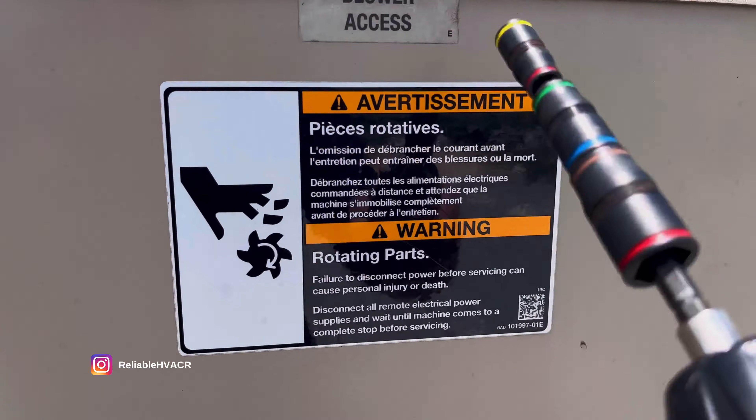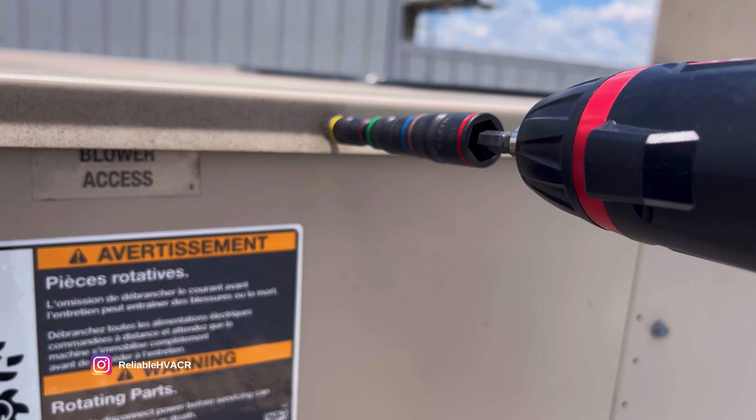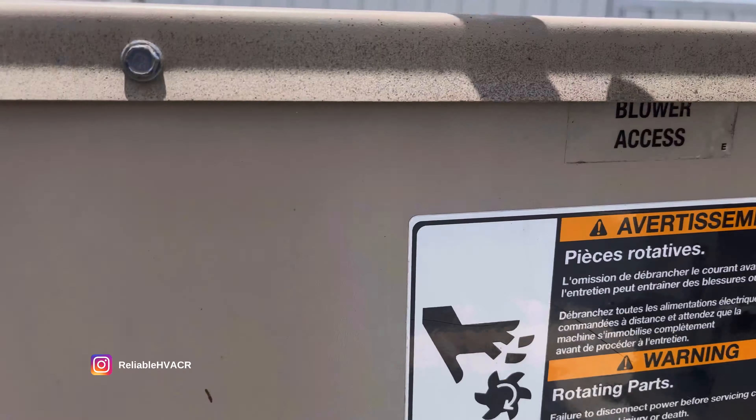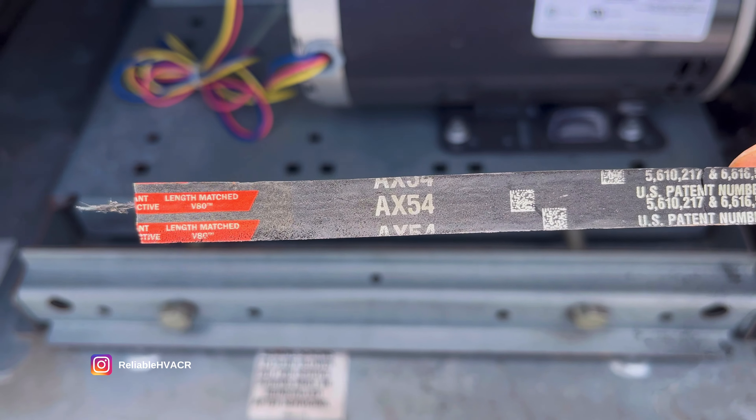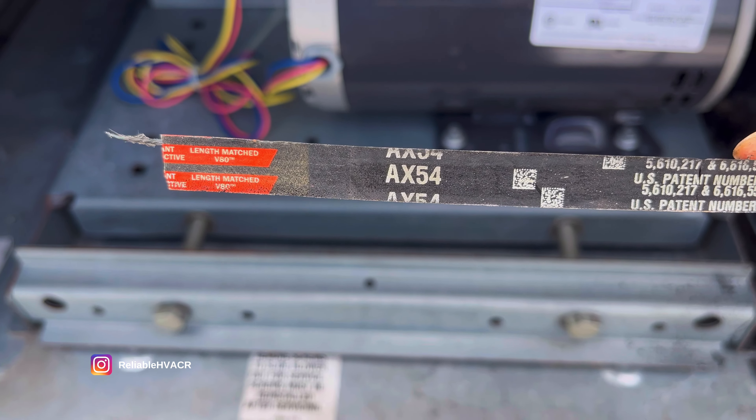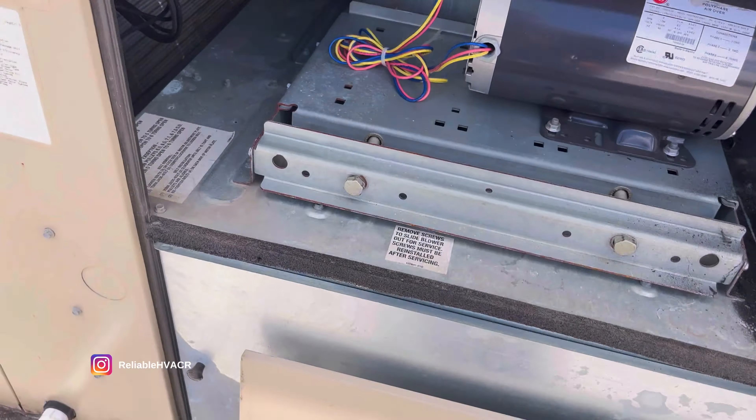That's our blower access. So this is belt driven - and we got a broken belt. Moment of truth again, no resistance. I think it completely broke. The motor is spinning so we're fine. This is a fairly new unit - size AX54. I might have that but if not I'll show you the universal belt that we use.